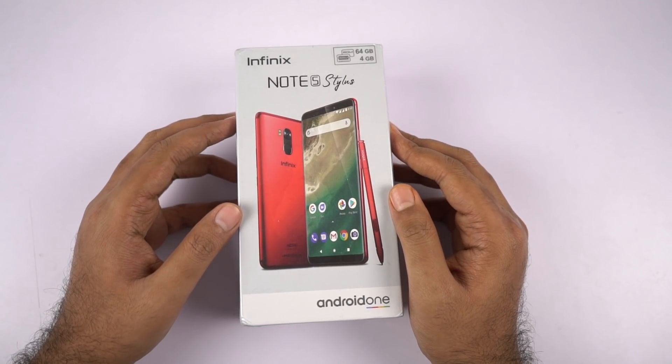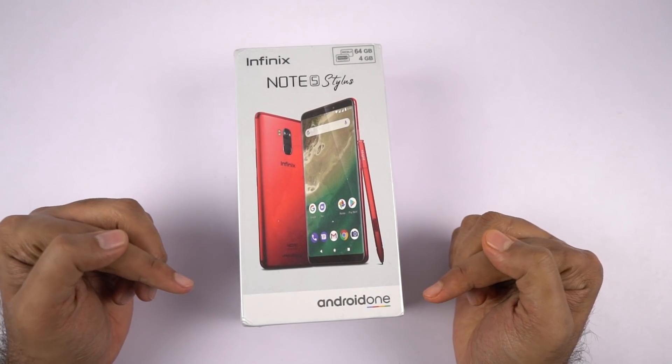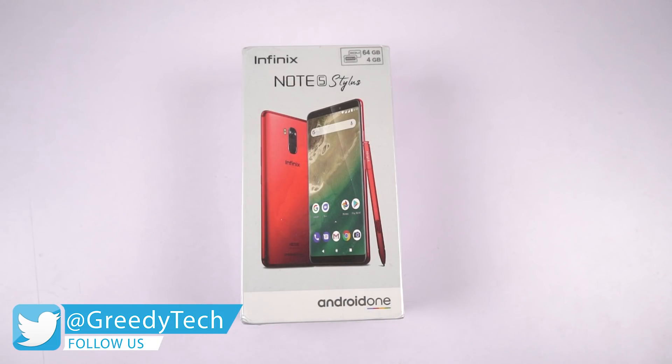This is the box, and on the front they proudly say Infinix Note 5 Stylus, and at the bottom it says Android One. So this phone, just like the Infinix Note 5, is also part of the Android One program, and you will be receiving continuous security and software updates for the next 2-3 years, which is a pretty great thing.